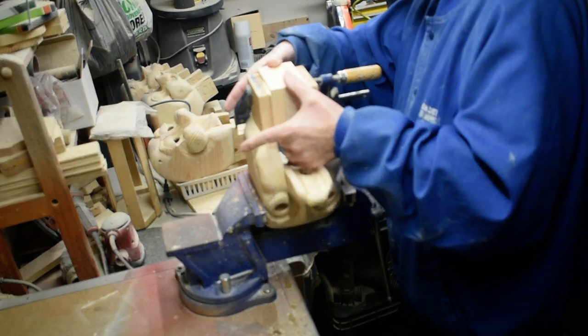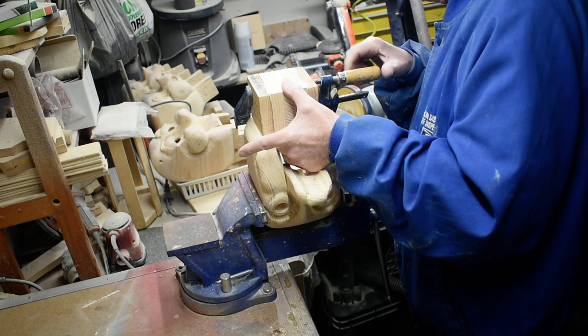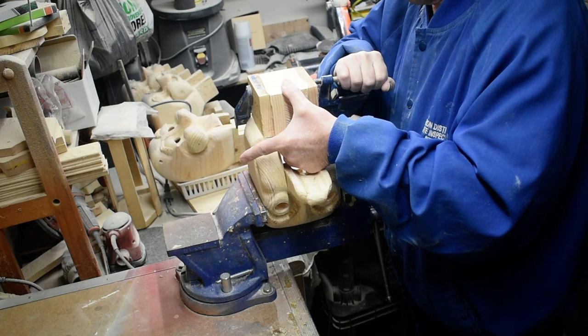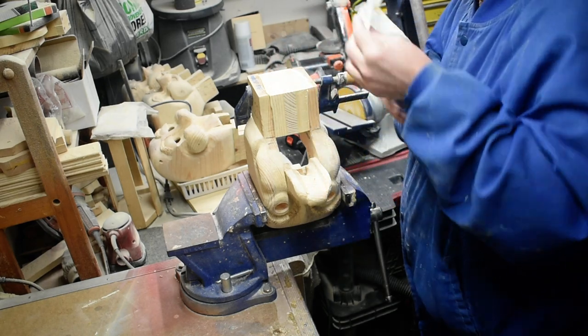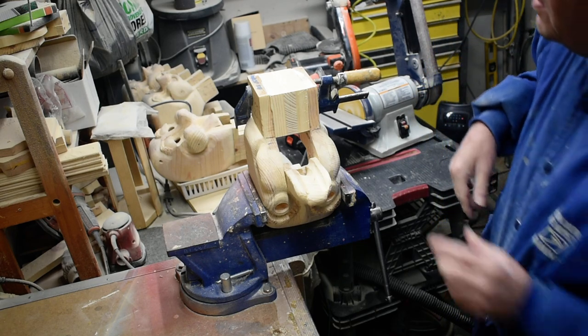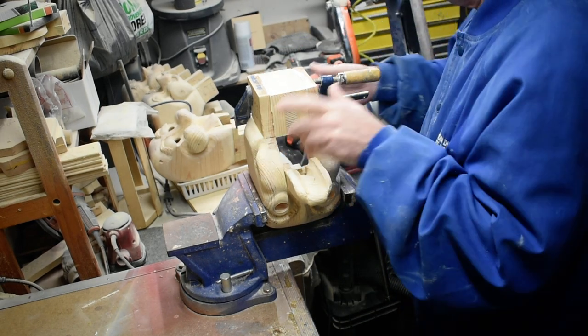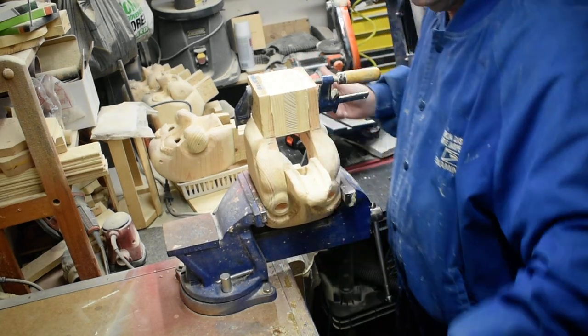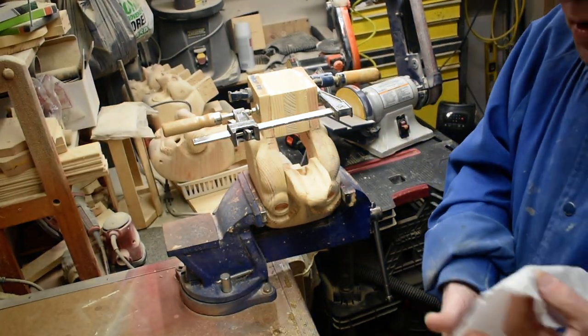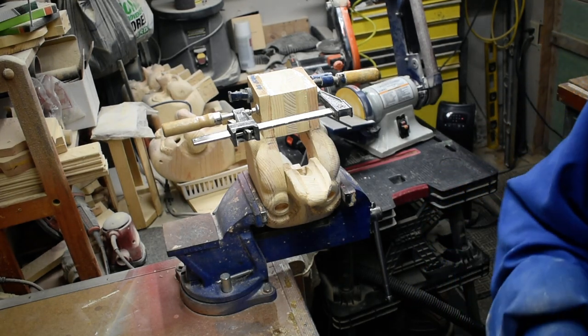Slide this in here where it goes, get this set where it goes, tighten it down. And we'll let that set up overnight, and then we can start to shape our neck.